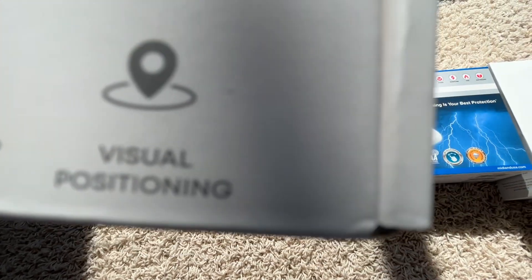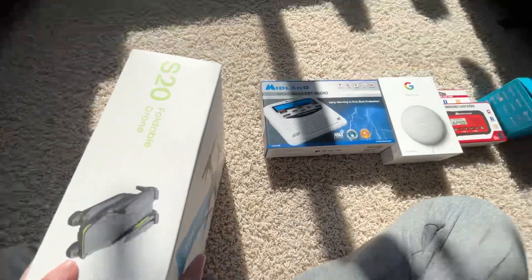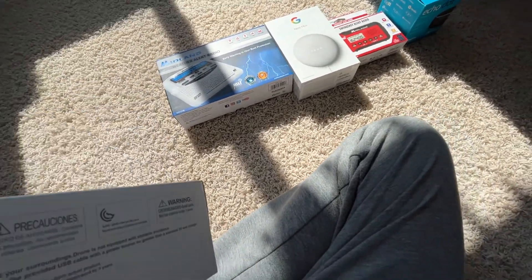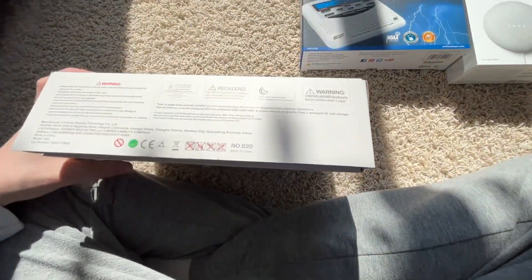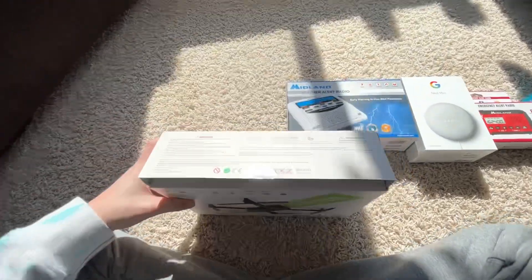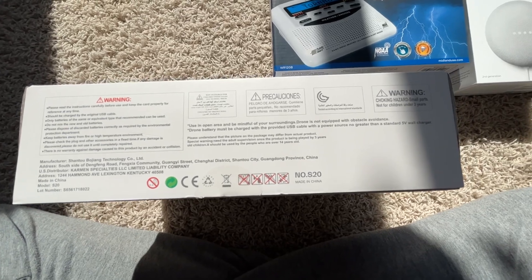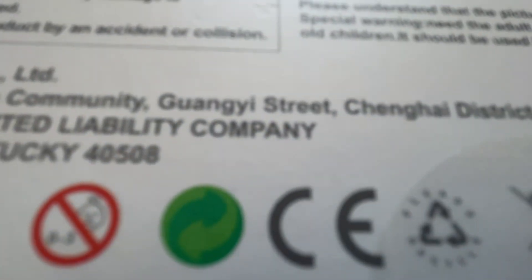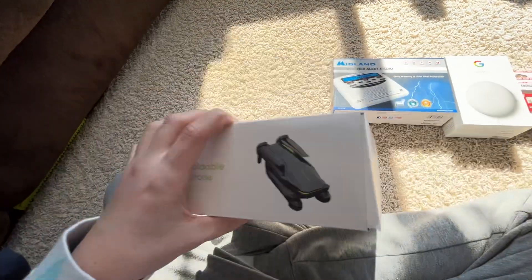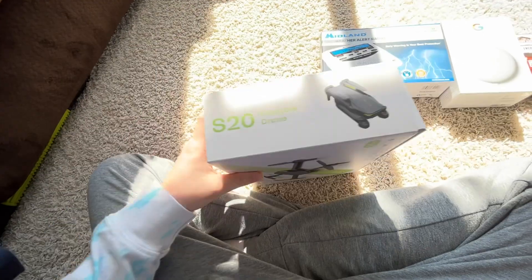It's foldable, and there's a visual position feature. On this side there's a bunch of words — if you want you can pause and read. I don't know what that says, some warning. It says the same thing: S20 foldable drone.